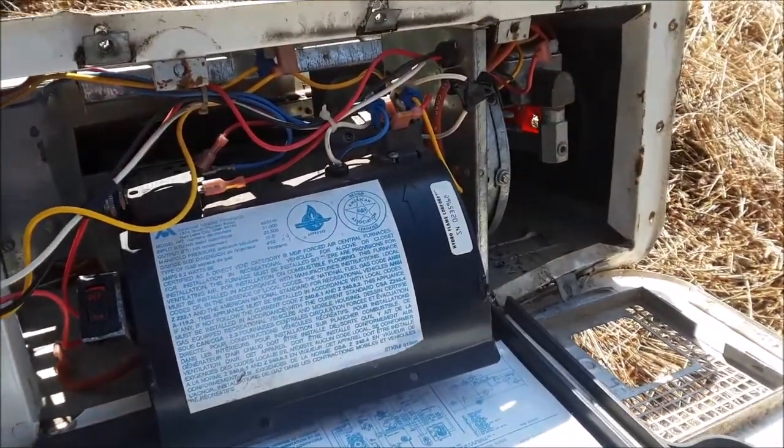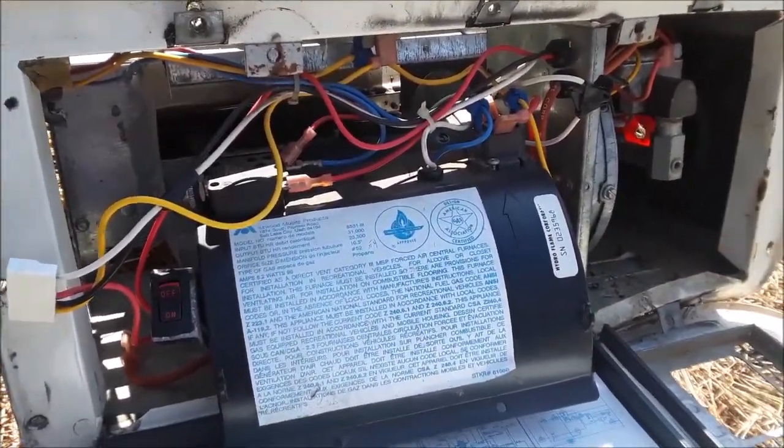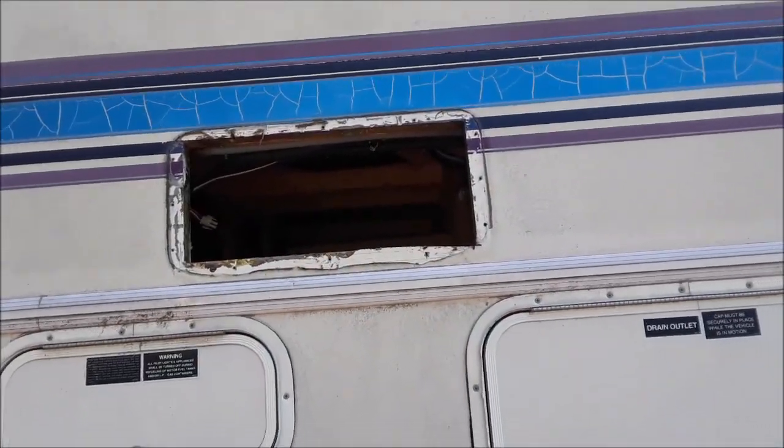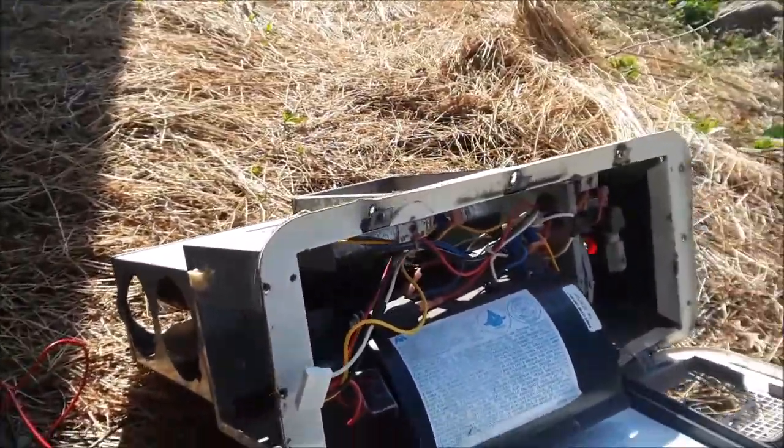RV renovations, having fun. This is the furnace out of the Dayton. It's going right here — right now it's out here on my lap.